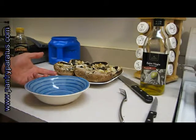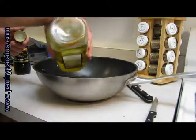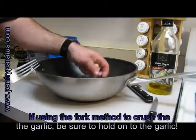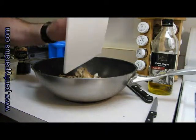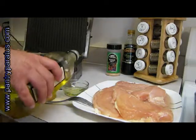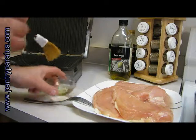Let that marinade sit for half an hour to 45 minutes. In my big pan, I'm going to add a little more olive oil and put in whole cloves of garlic, along with the stems and onions we cut up before. I've got the grill warming up, set to about 350. I'm going to go ahead and put some oil on it just to keep everything from sticking, since we're going to be cooking all our items on the grill.